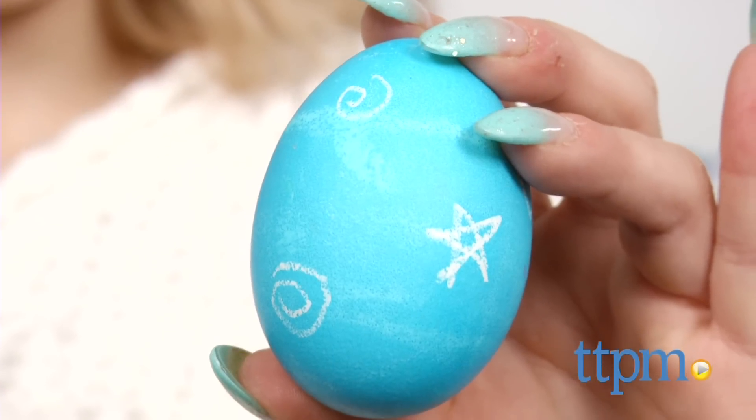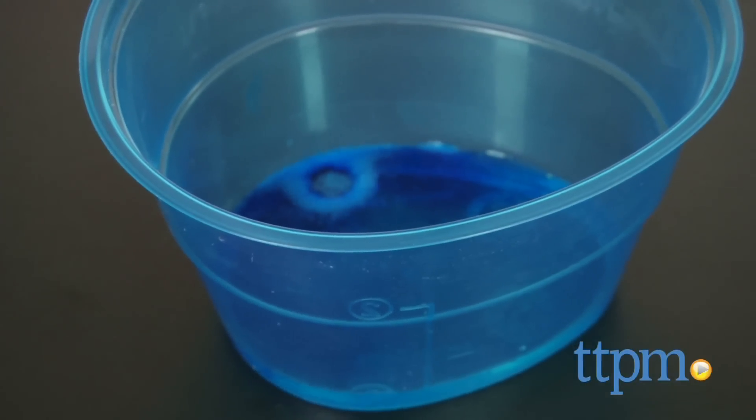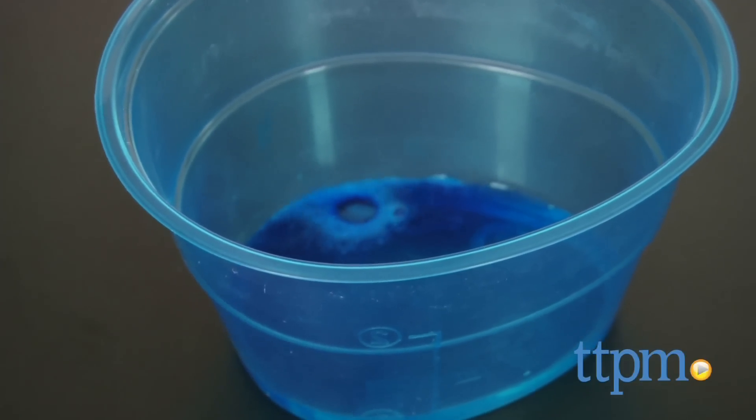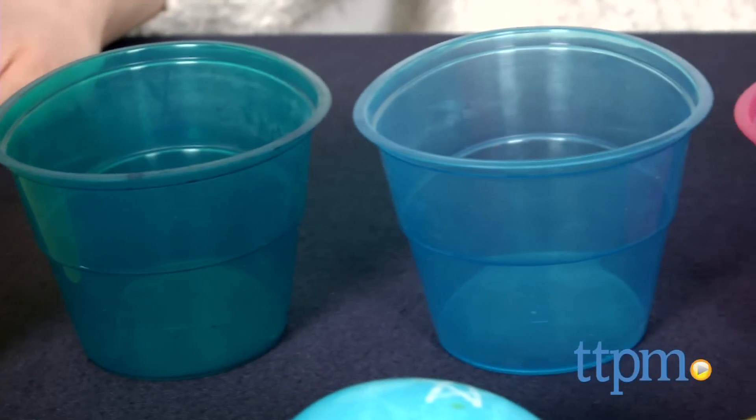Kids and parents alike will enjoy this kit that takes a fun family activity and makes the process a bit simpler. Another great thing about Color Cups is that you can reuse them with any dye or in conjunction with other Paz egg decorating kits, which are sold separately.